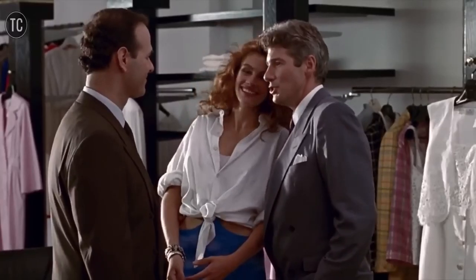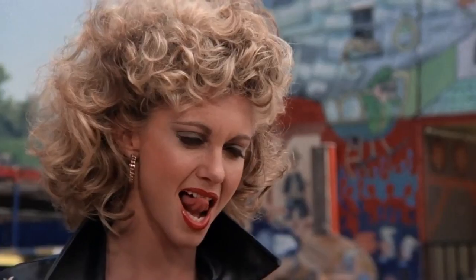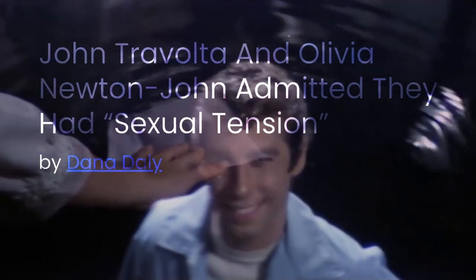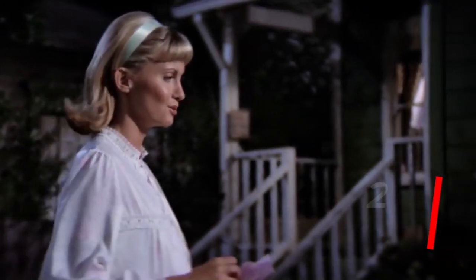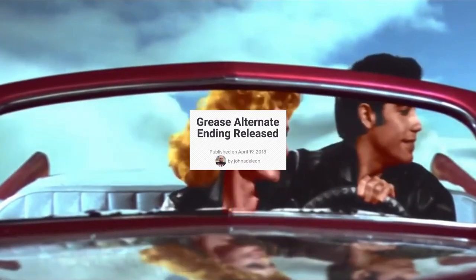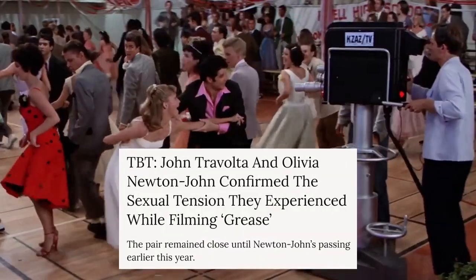The spellbinding allure of a movie frequently hinges on the chemistry between its characters, and Grease perfectly embodies this. The legendary pairing of John Travolta and Olivia Newton-John infused the film with irresistible magnetism. Intriguingly, their on-screen romance reflected a simmering tension beneath the surface, leading — as Newton-John disclosed — to an authentic mutual attraction. Heartbreakingly, the world lost Olivia Newton-John on August 8, 2022, when she was 73. Back when Grease was filmed, she was only 28 and nearly skipped out on the role — it could have been Carrie Fisher or Marie Osmond.